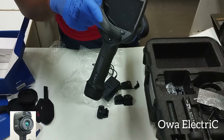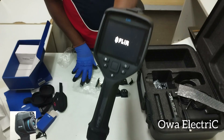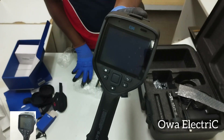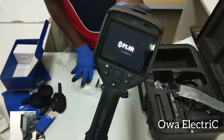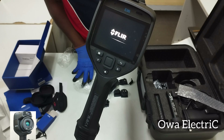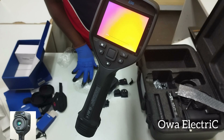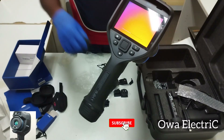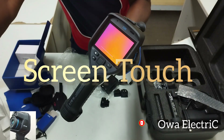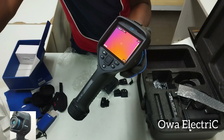This is the power button. The device is now on. You can interact with it using your bare hand — just like using an Android phone, the touchscreen responds to your touch.